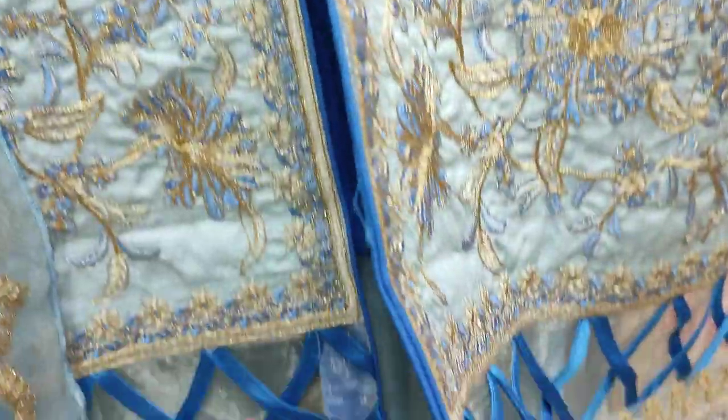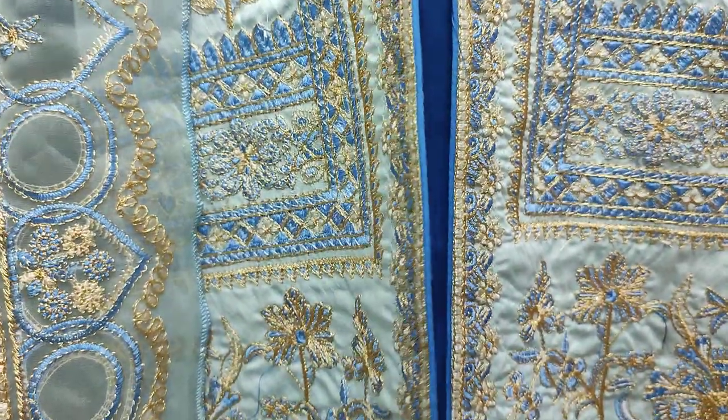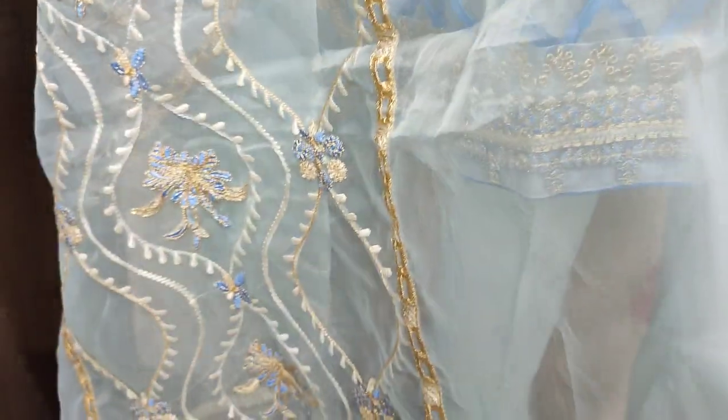This is a stitching style. Embroidered front is made with Organza fabric. Ready front is made.